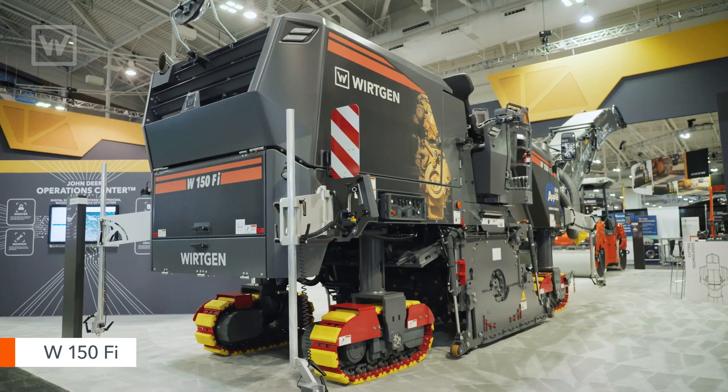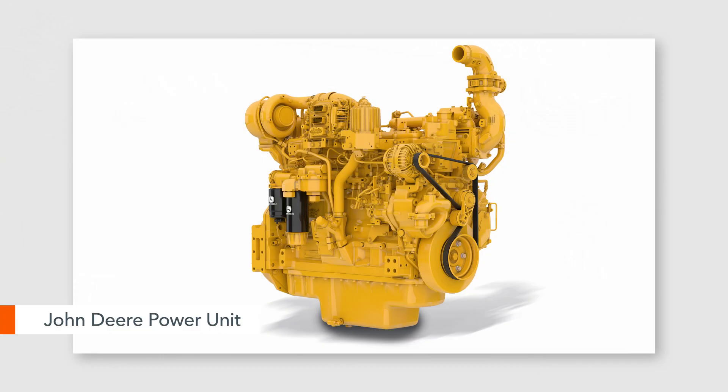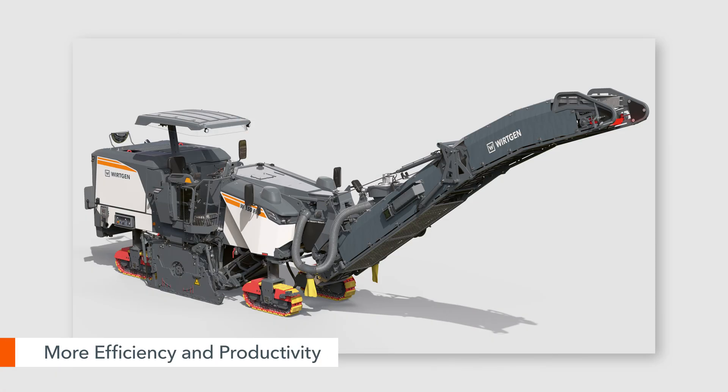The 150FI has a lot of new features from its predecessor. The big thing is we've now incorporated a John Deere power unit at 425 horsepower. That engine actually gives us more torque, and we're burning less fuel, so we're more efficient but more productive at the same time.